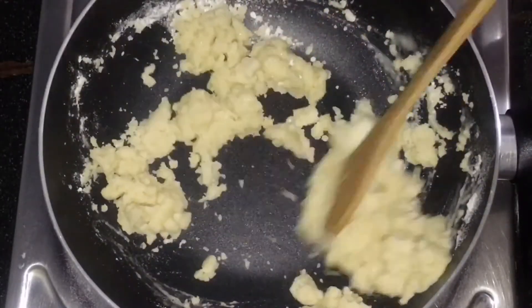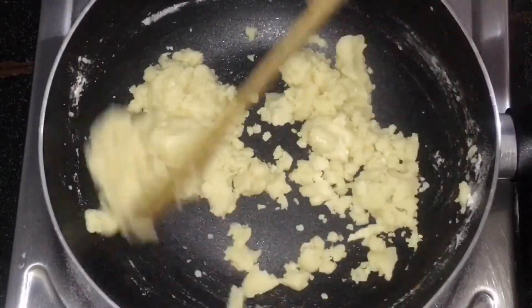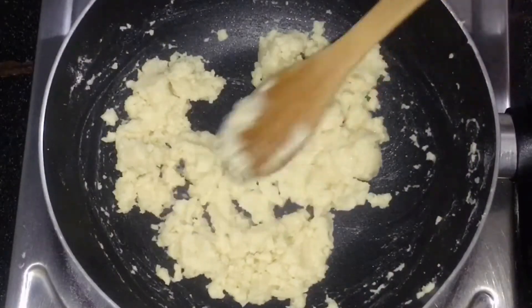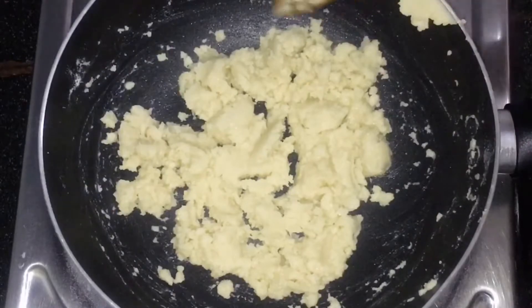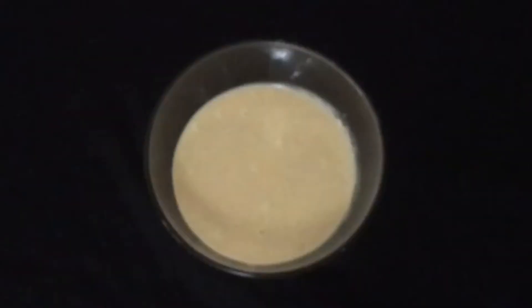We will take note of the color changes. We will also need to cook it on a low flame. When it is medium flame, we will leave it and it gives a good flavor.